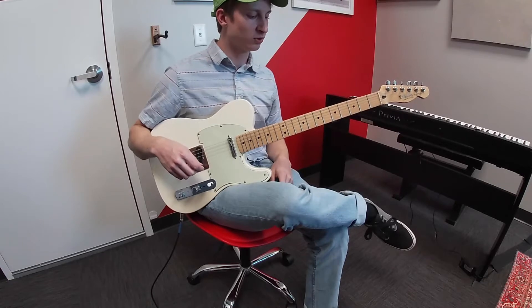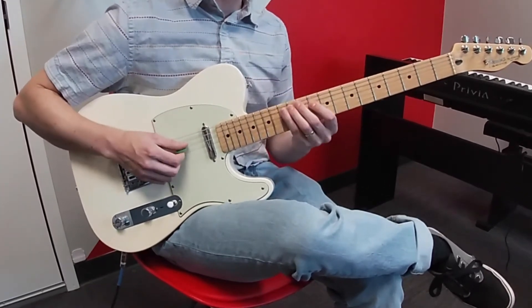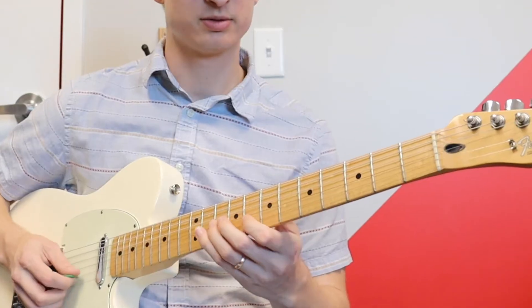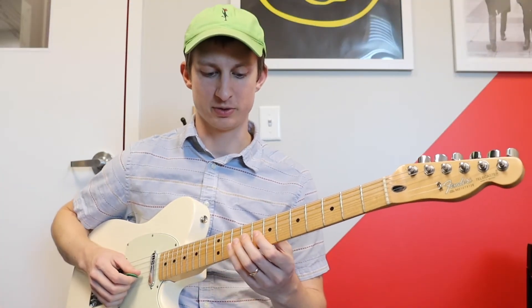Okay, so for part one, we're in D minor pentatonic, and we're not actually going to be in pattern one like we were in the last video. We're actually going to be in pattern five mostly. So that's kind of like that, if you're familiar with that pattern.